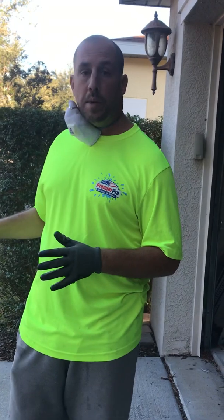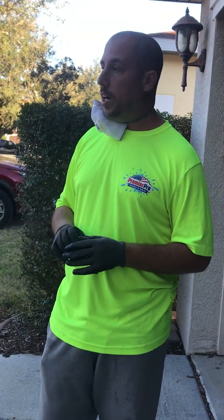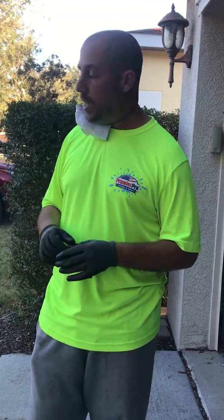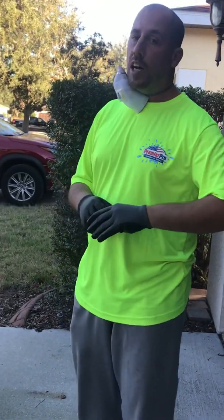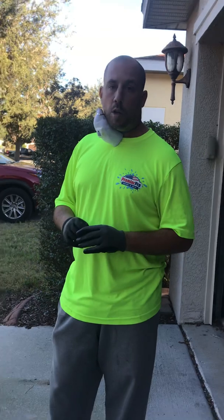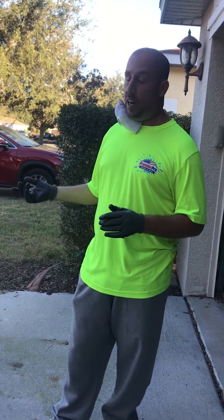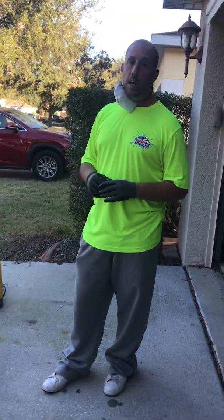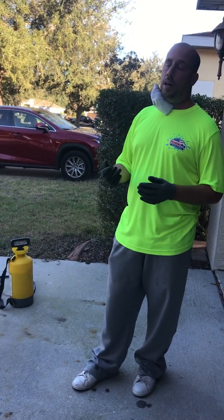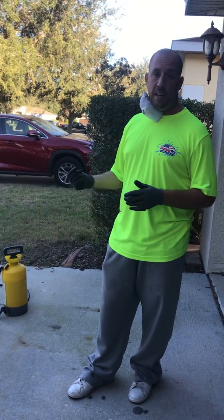So you always want to mix this typically on the road if you can, or somewhere where if you get a little bit of spill, it's not going to be so noticeable and damage the property. Acid, as you already know, is very toxic and very corrosive. When we're spraying our acid, we always want to wet the surface first, then rinse thoroughly, and even after we rinse we want to neutralize that acid. The way we neutralize an acid is we use a degreaser — you can use a degreaser or baking soda, but in our case we use degreaser to neutralize it.